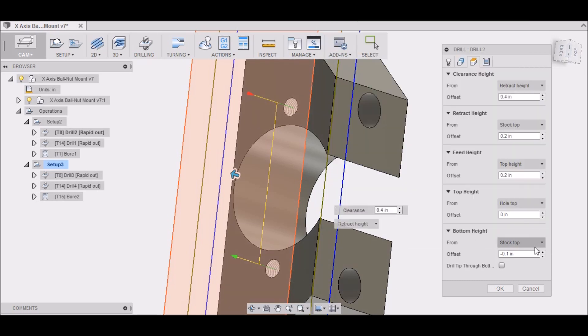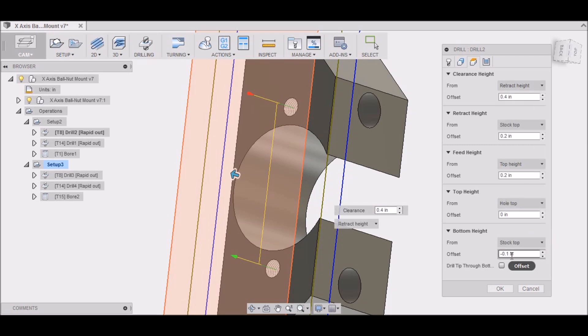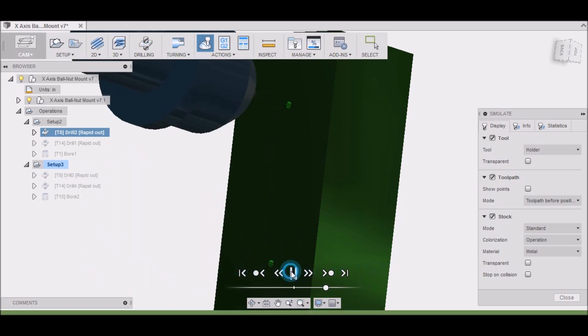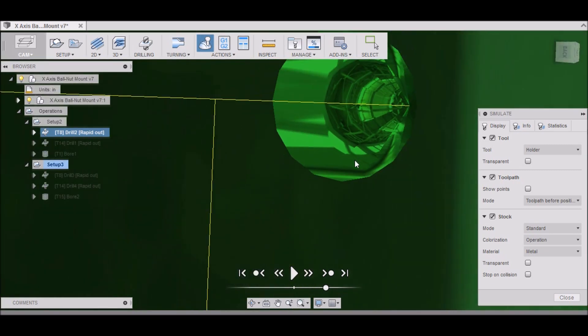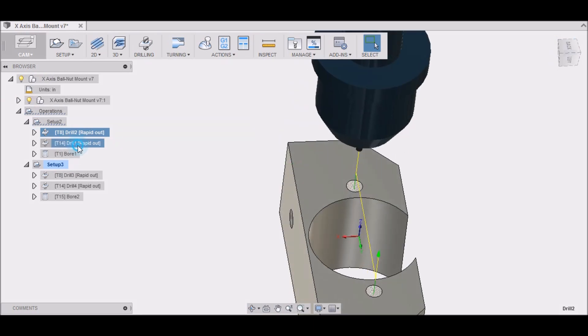On your heights, you need to set where the bottom is. The default is the bottom of the model or stock, but since we're only center drilling, select 'Stock Top' and set the offset to minus 0.1. That drills down 0.1 inches — just barely enough to make a mark.